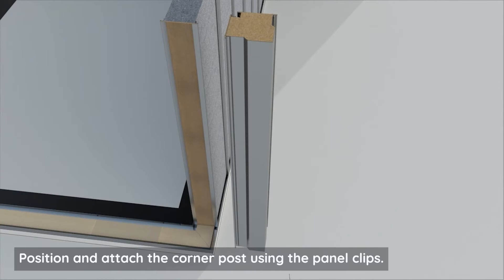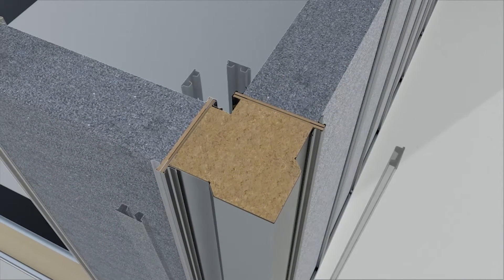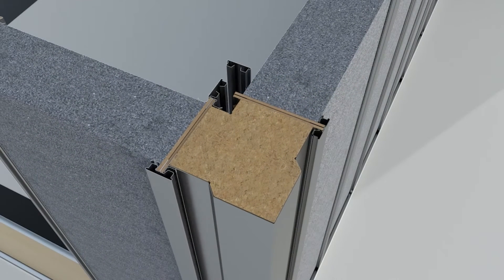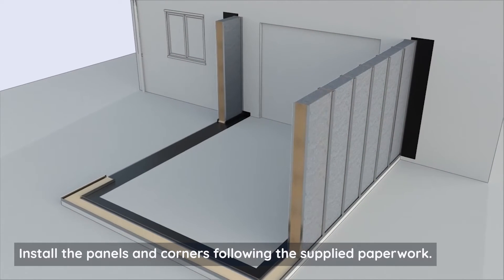Position and attach the corner post using the panel clips. Install the panels and corners following the supplied paperwork.